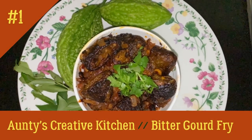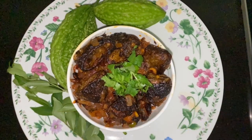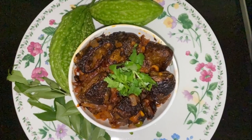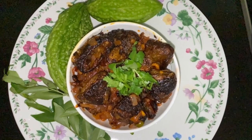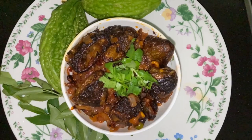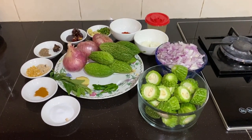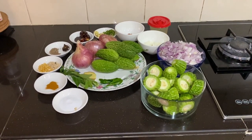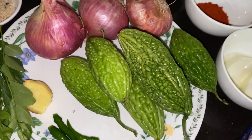Welcome to Auntie's Creative Kitchen. Today Auntie is going to cook bitter gourd fry. Ingredients required: bitter gourd, 6 pieces cut into small pieces.